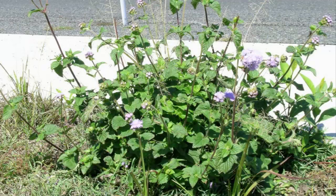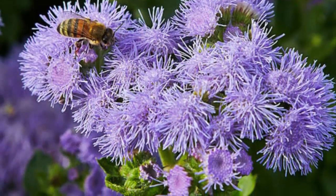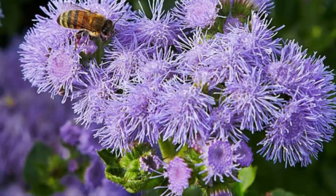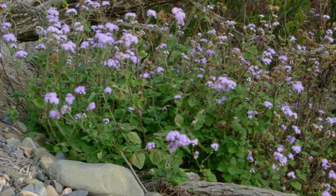Although originating from abroad, this ageratum flower ornamental plant can grow in Indonesia. Here are tips and ways to plant ageratum flowers in Indonesia from seeds.